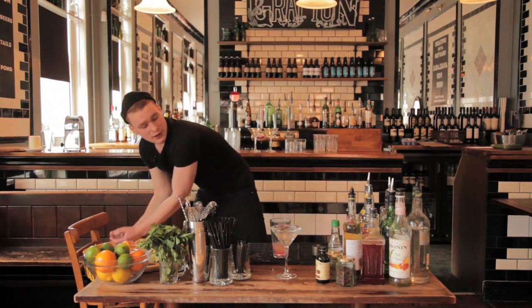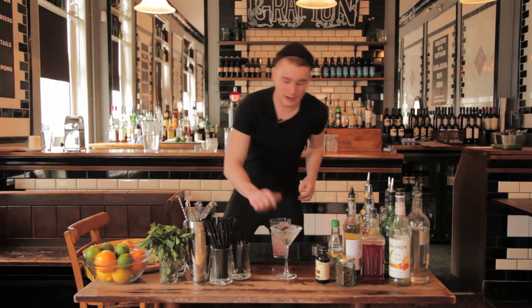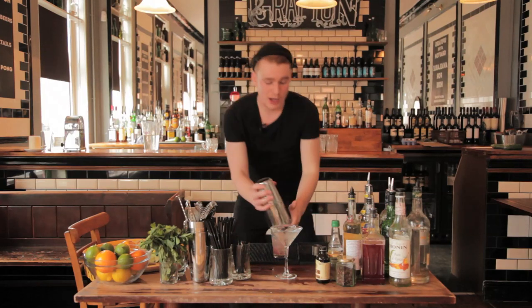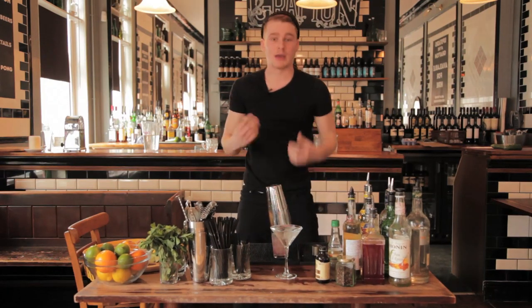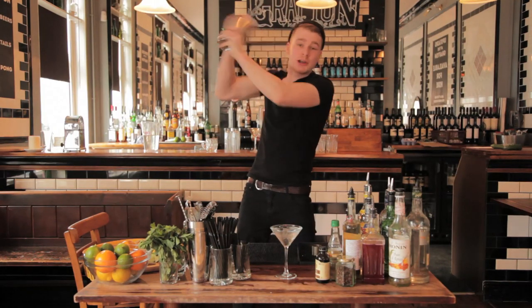Fill your bottom tin with ice. The key when shaking any cocktail with egg white is that you've got to shake it a lot harder and a lot longer — you need that egg to emulsify within the mixture. Flip it really hard and really quickly.